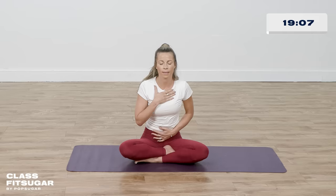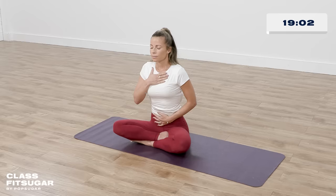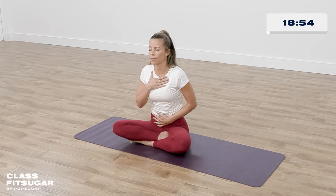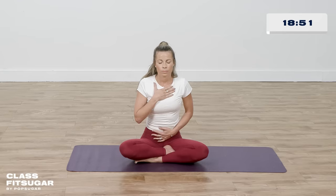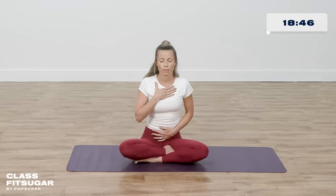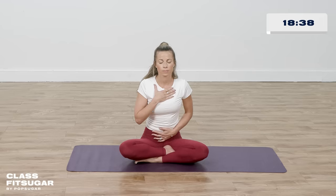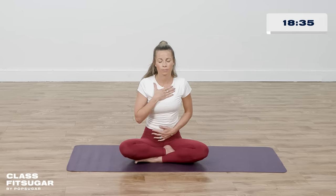Again, deep breath in, filling up everything. Try and get your breath to your belly. And then long breath out, releasing anything in your way. Continue with a few deep breaths on your own, really filling up and really letting go on that exhale. Start to notice what you notice — maybe you feel your heart beating against your hand, the rise and fall of your belly, your legs and your booty against the ground, the ground so stable holding you.